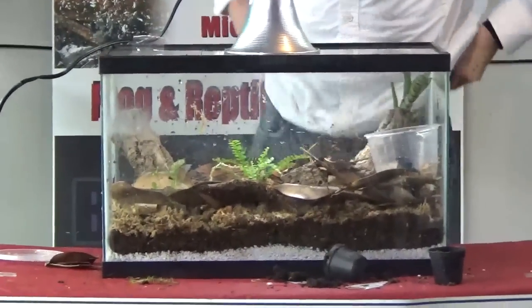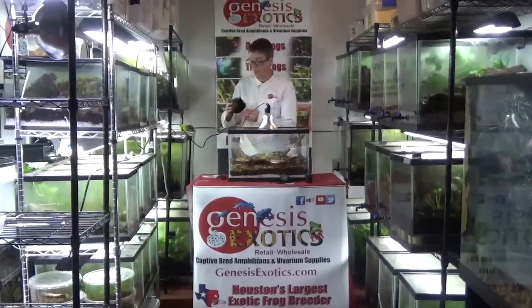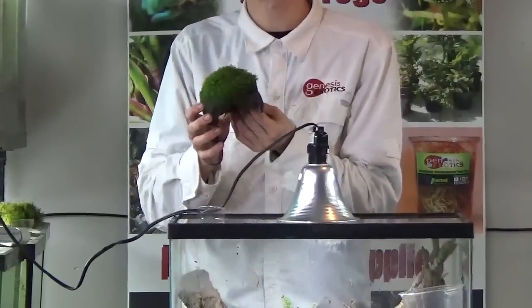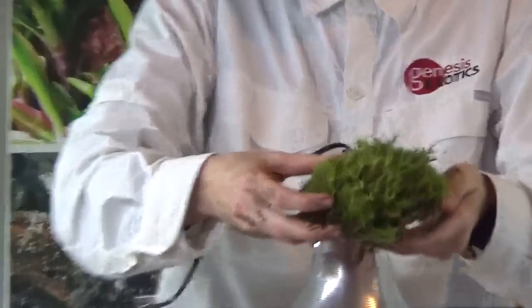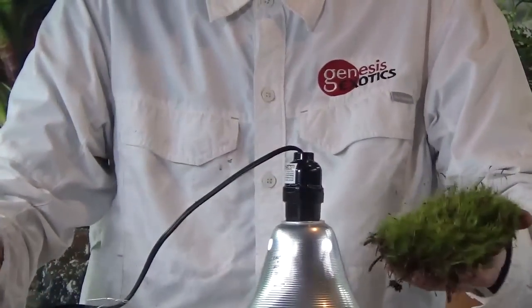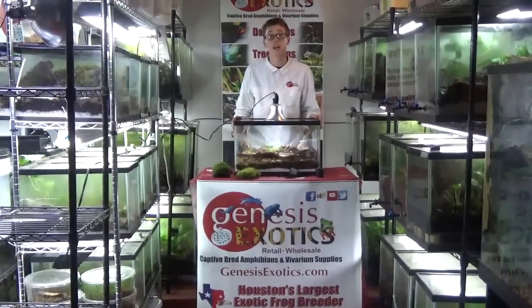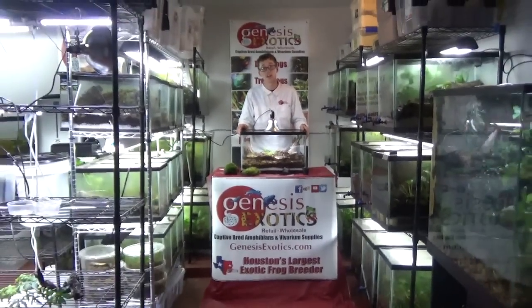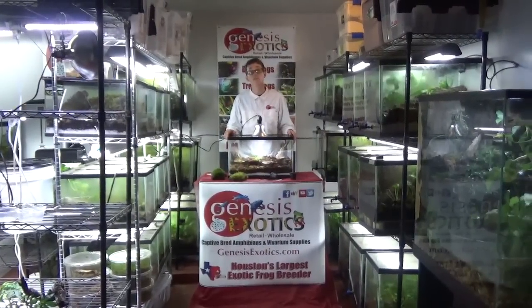A very basic dart frog setup. You can make them very simple as I mentioned, or very elaborate — for example, adding a coco hut with our moss fusion attached to the top. This is a good example of our moss fusion that has been growing now for almost 9 months, showing a nice lush green carpet. You can also add live terrarium moss for a great subtle lush green carpeting. We are very happy to offer kits for $99 for everything you see here at www.genesisexotics.com. We offer full care sheets for all the frogs we sell and we offer a live arrival guarantee. Thank you.